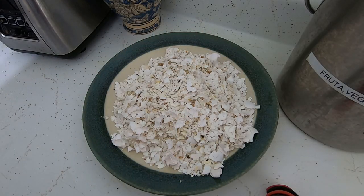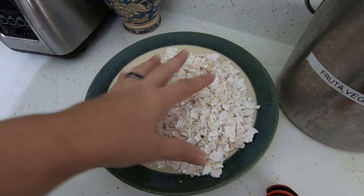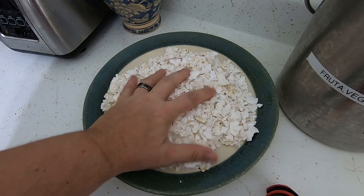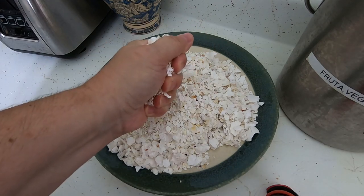Hey guys, it's Ann over at Plant Obsessed, and today we're going to talk about how I get my grit. I've already started part of the process here, but as you can imagine, this is quite a few eggs that we have saved up over the last couple of weeks — satisfying, don't you think?